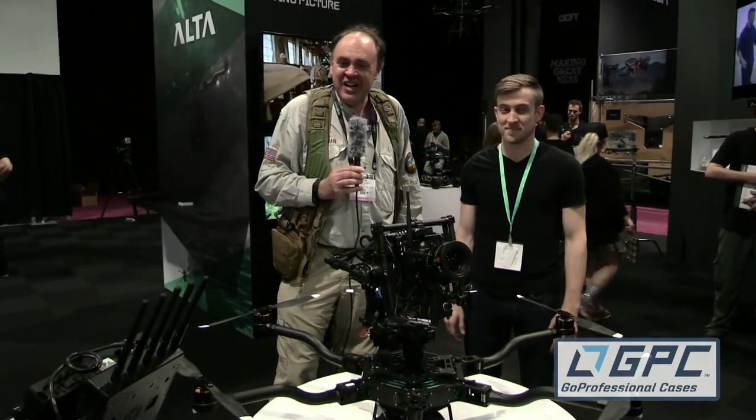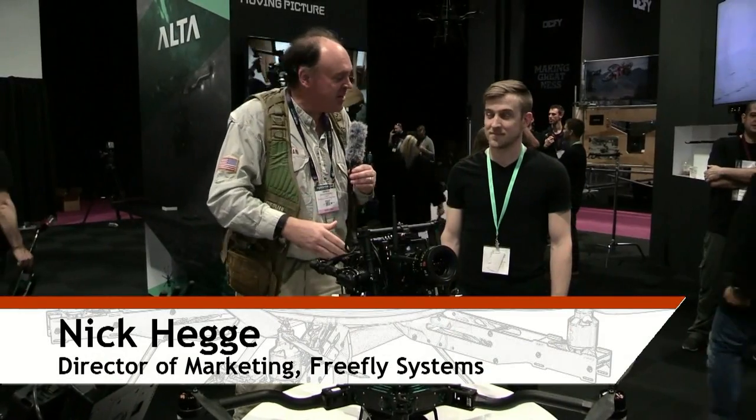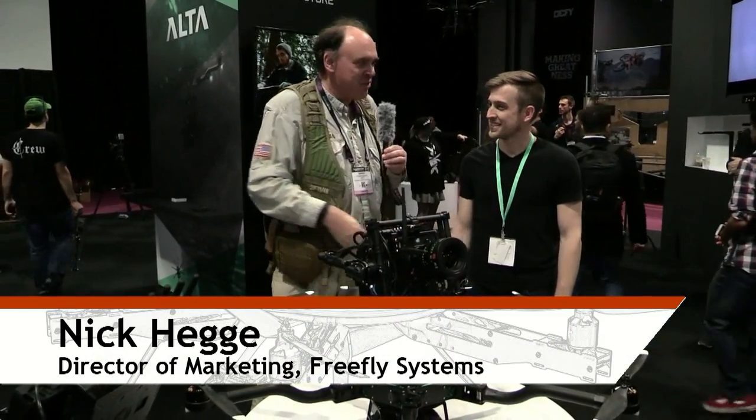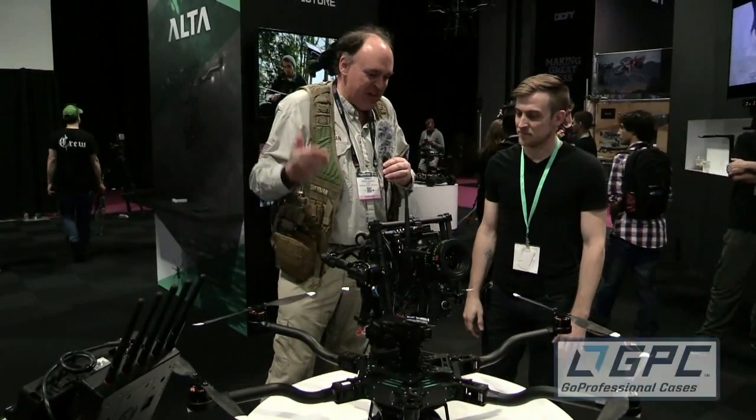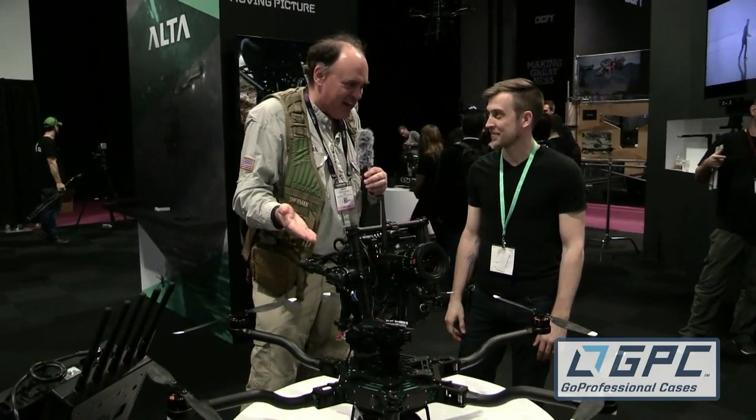Roswell Flight Test Crew here at NAB 2015, talking to Nick Hagee from FreeFly Systems. I'm good, and you've got this amazing machine which looks to me like perhaps it's done upside down, because you've got the gimbal on top. What's up with that?